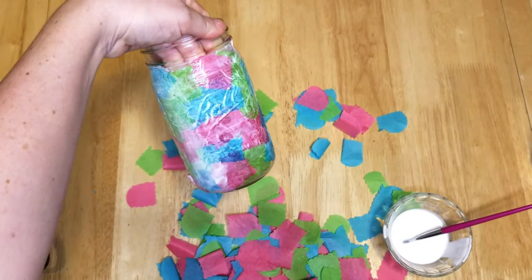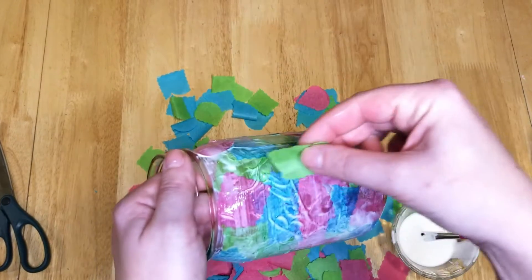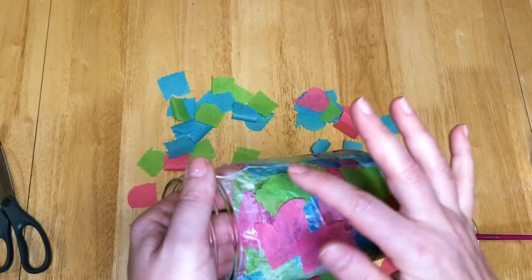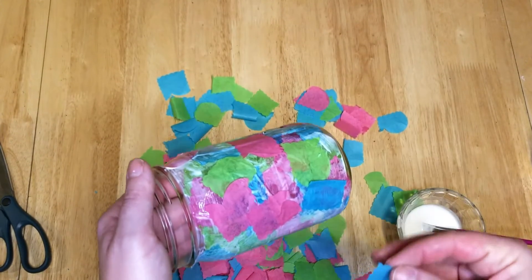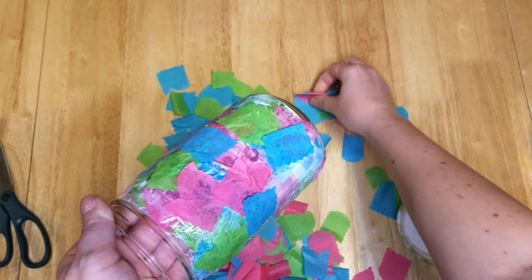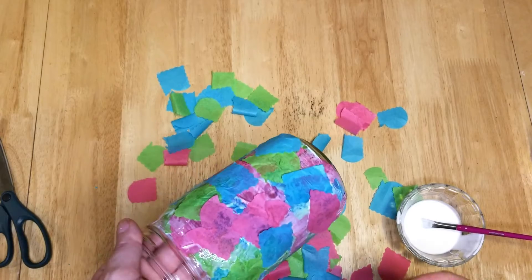You can see what it looks like with the first coat of tissue paper and Mod Podge. I went ahead and did a second layer of tissue paper and Mod Podge around the whole jar. By doing that, it made sure all the area was coated with the different colored tissue paper, and it made all the different colors reflect through each other, creating a pretty pattern.